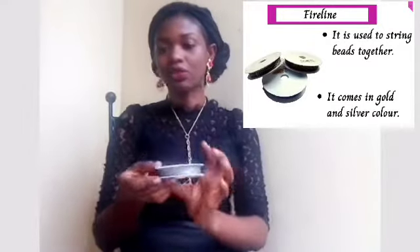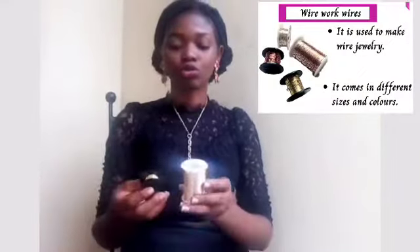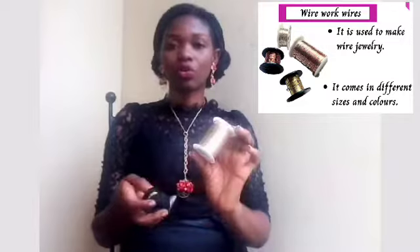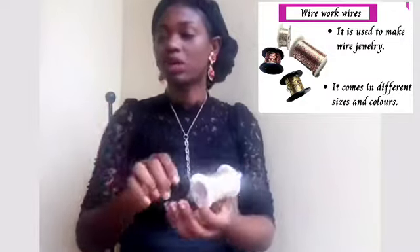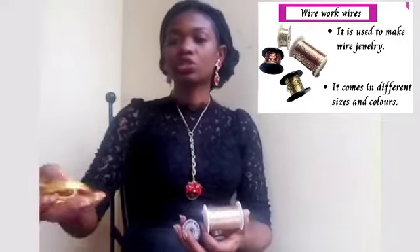This is also a fishing line — this is a fire line. You can see this is silver and this is gold, depending on the project. And these are wire work tools — you have them in different colors.